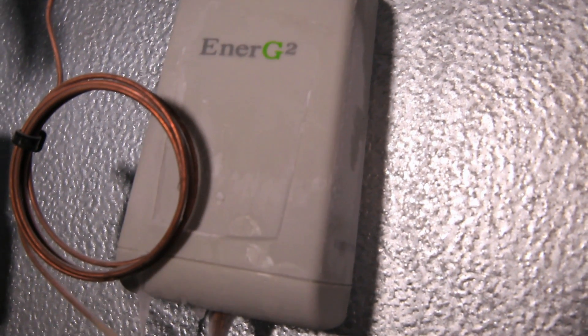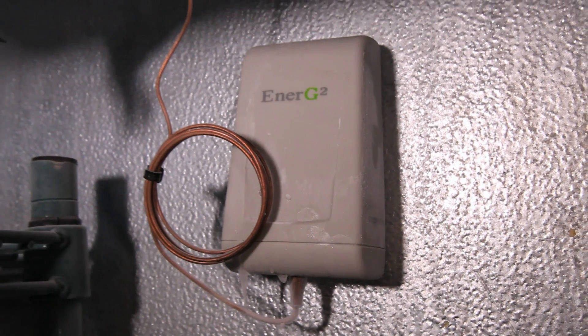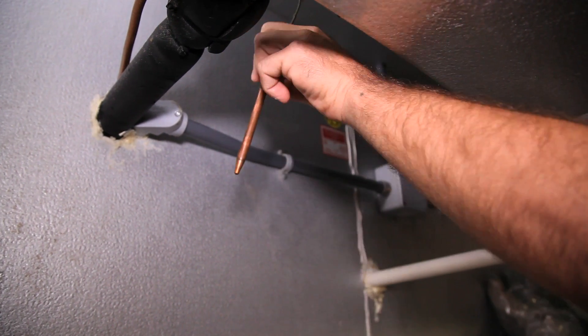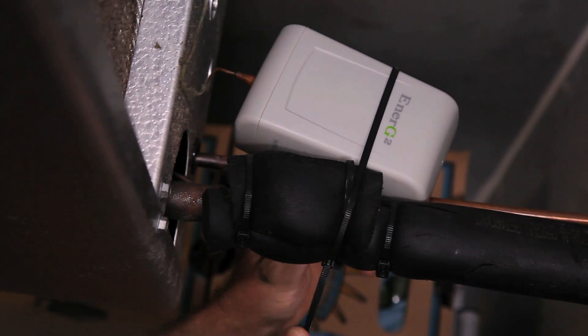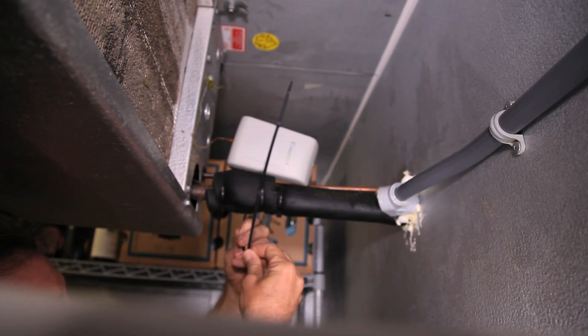Step 3: Using a half-inch screw, you can hang the Energy Squared unit on the cooler wall behind the fan box. Be sure you've pulled enough probe wire so that the probe does not slide out of the Energy Squared unit. As an alternative to using the screw, Energy Squared can be tucked safely into an existing pipe or secured with plastic wraps.